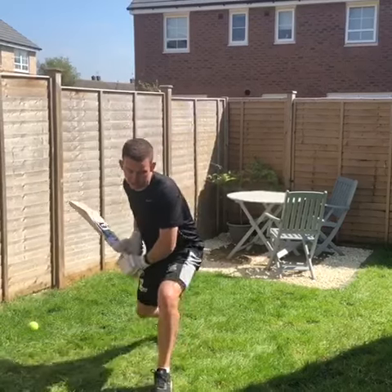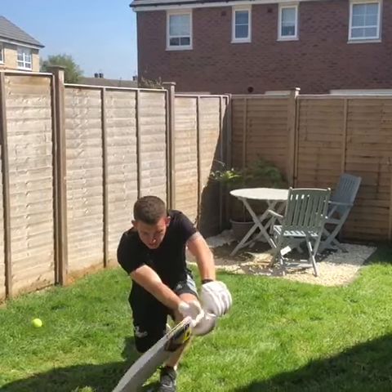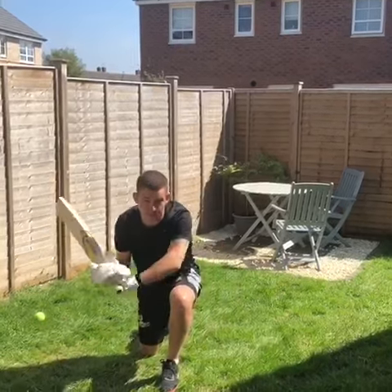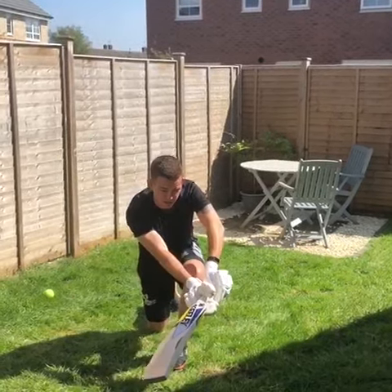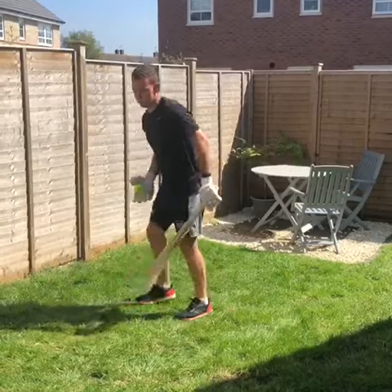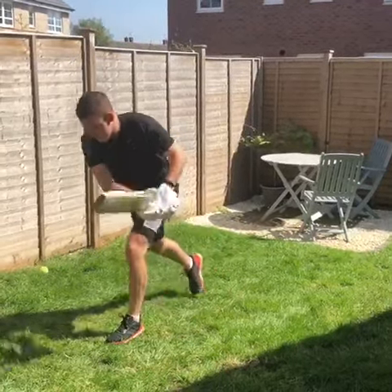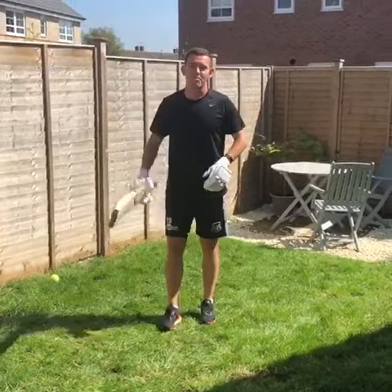To start with, we're getting our foot out there, head right over the ball, and our bat face going through the ball like that, making sure that we don't roll our wrists. And here's an example for you with a tennis ball. Thanks guys, hope you have fun practicing your sweep shot.